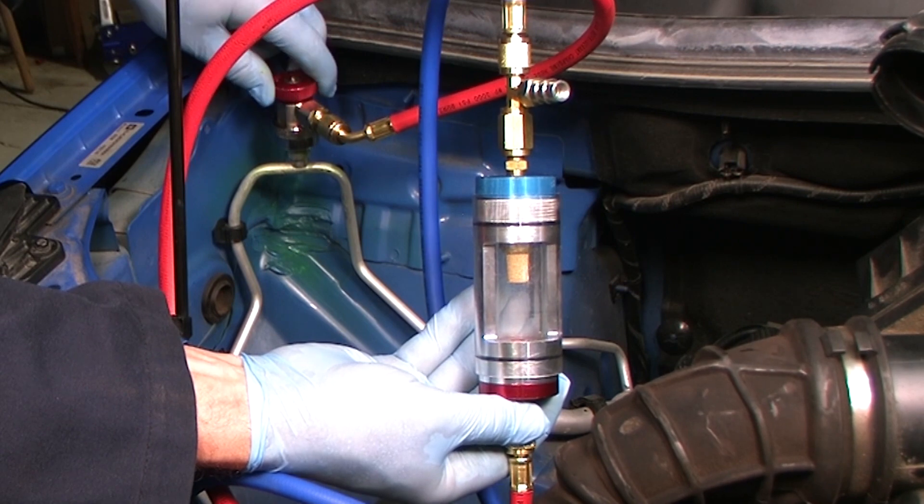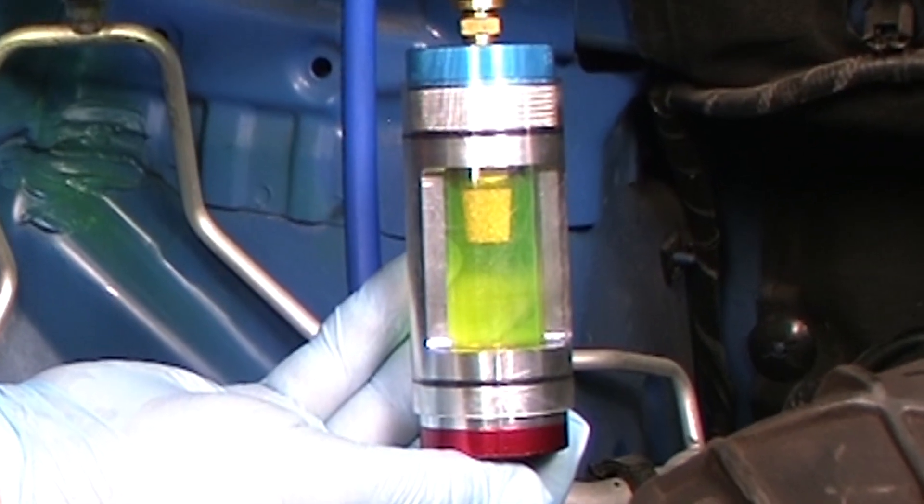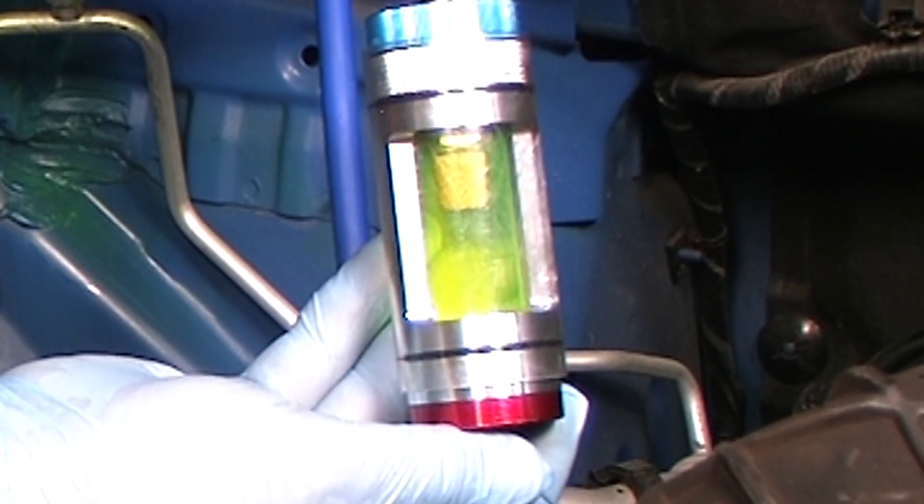The tool can also be used to check for the presence of dye. Here we can see that the system already has dye in it, so we can proceed directly to UV dye leak checking without adding additional dye.